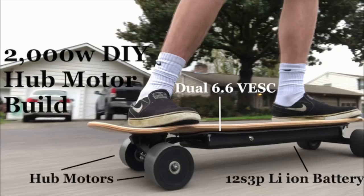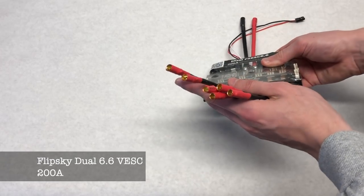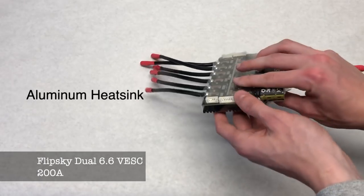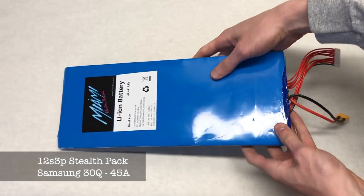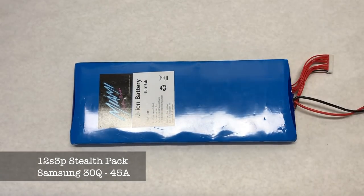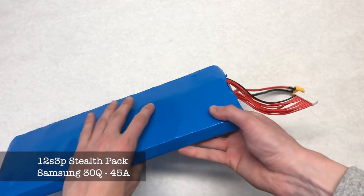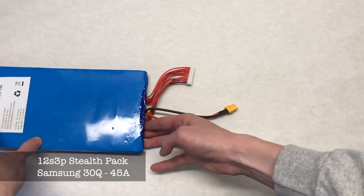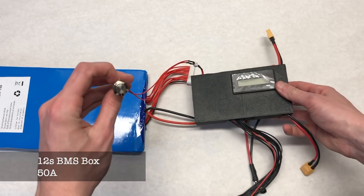Moving on to the electronics, which are identical to those of our hub motor build — we're using footage from that video here. The ESC is a Flipsky Dual 6.6 VESC rated at 200 amps — it's a monster and works very well. The battery is a 12s 3P stealth pack using 30Q cells for a 45-amp continuous discharge rate. It has massive capacity for long rides, and the 12s voltage provides a lot of speed.